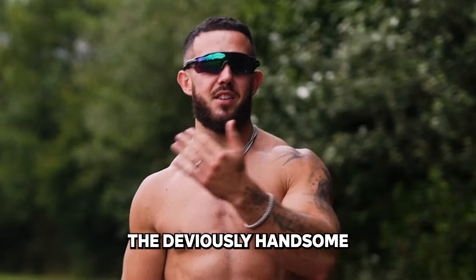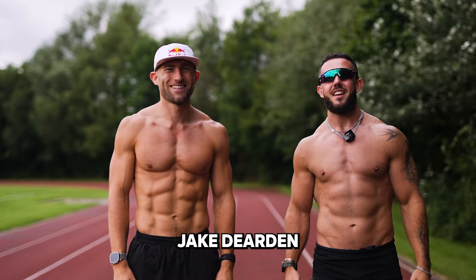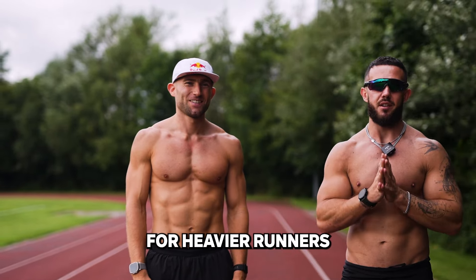We are back and today we are with the devilishly handsome Jay Dearden and we're going over the five top tips for heavier runners.